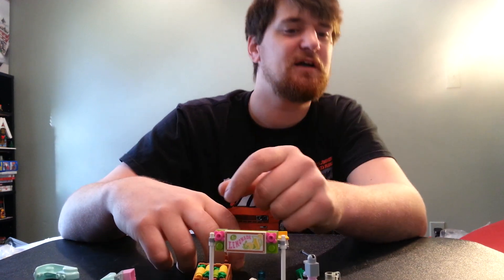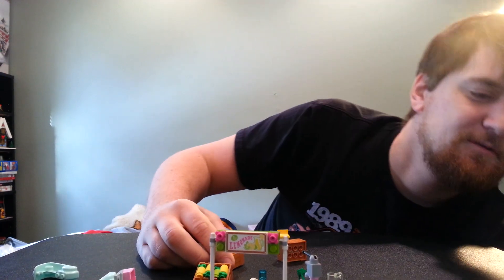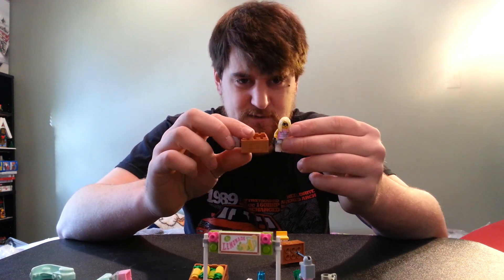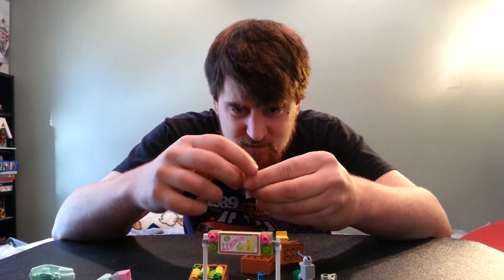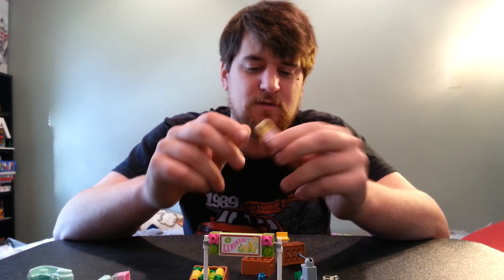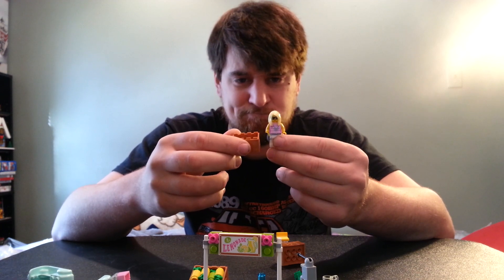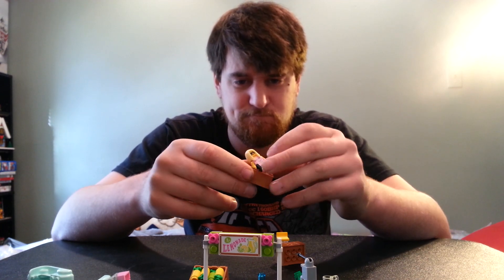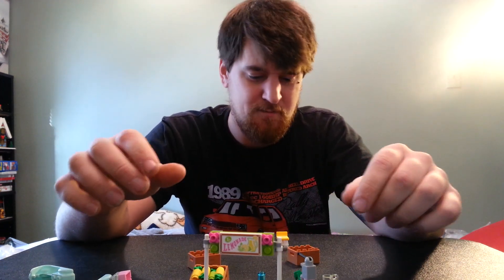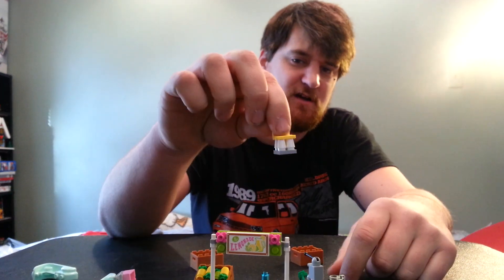Do I have a minifig handy? Ah, Trendsetter — there we go. It's kinda big. Anyway, anything else I didn't cover? Oh, it comes with a little chair.